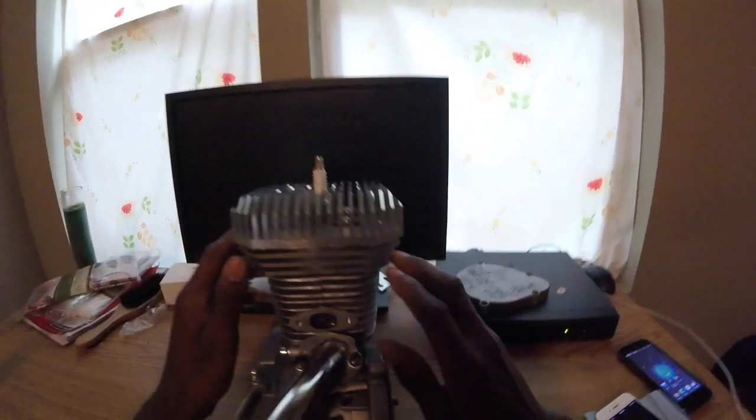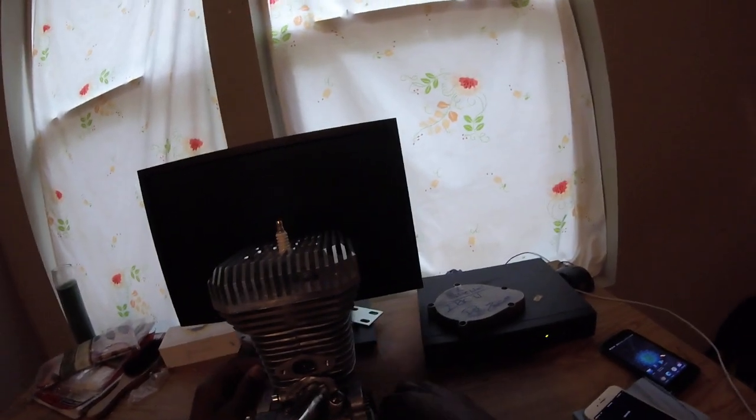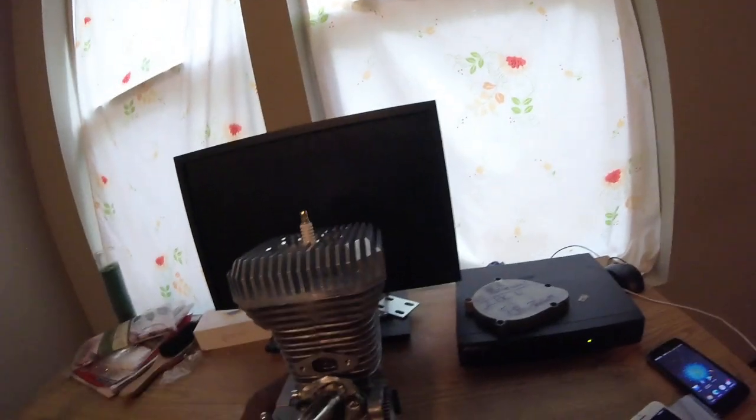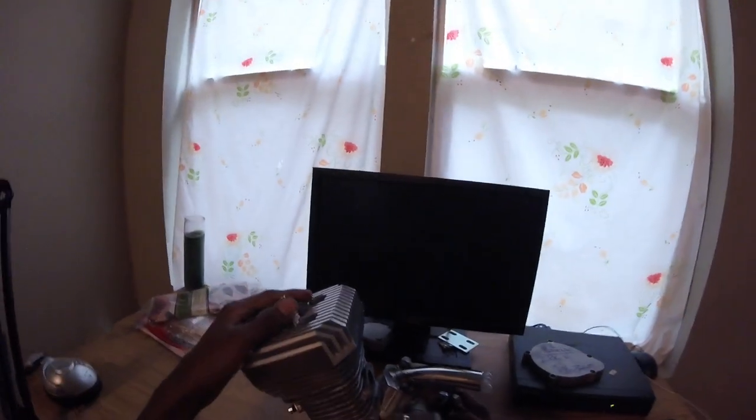Just look at this thing — OZ case 3, the world's first. Check out the port work, everything is so smooth. All the ports are so smooth — I only wanna run this engine. I'm actually gonna hang this engine up right here on my wall. I'm gonna have to call a carpenter so they can build me a little mount.